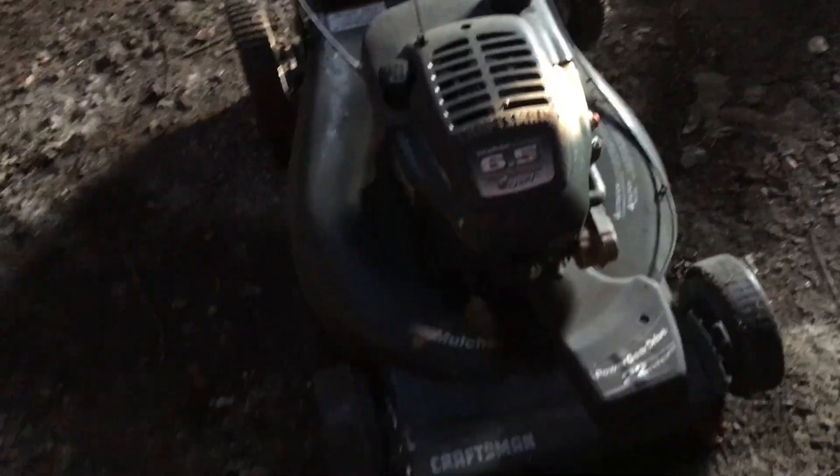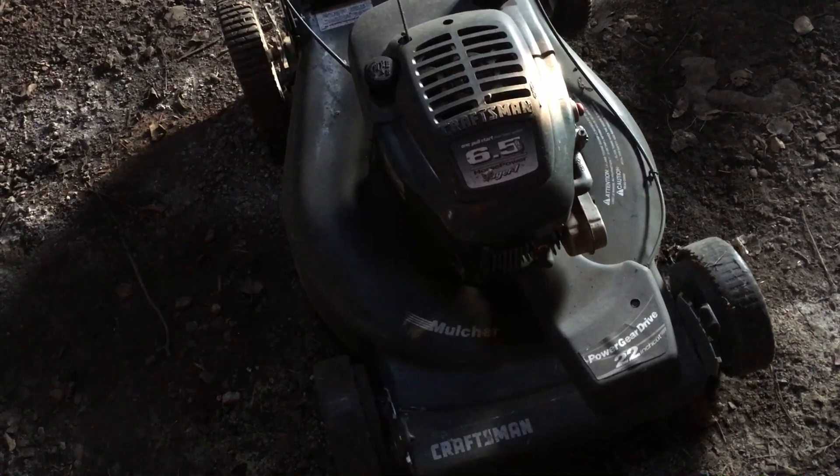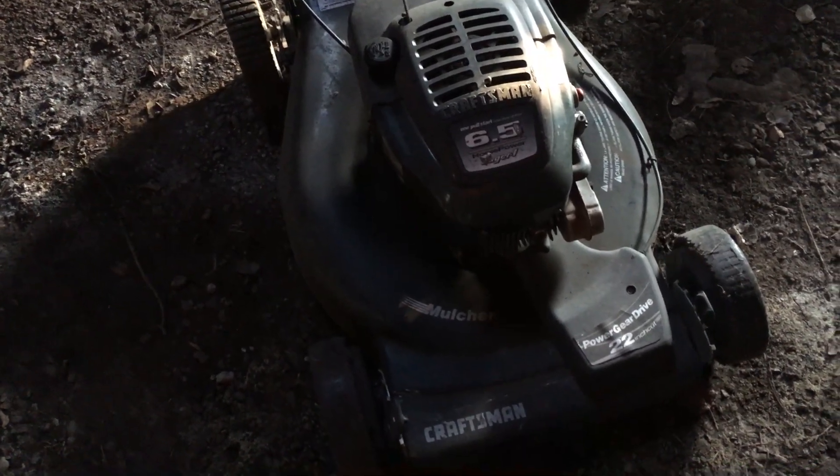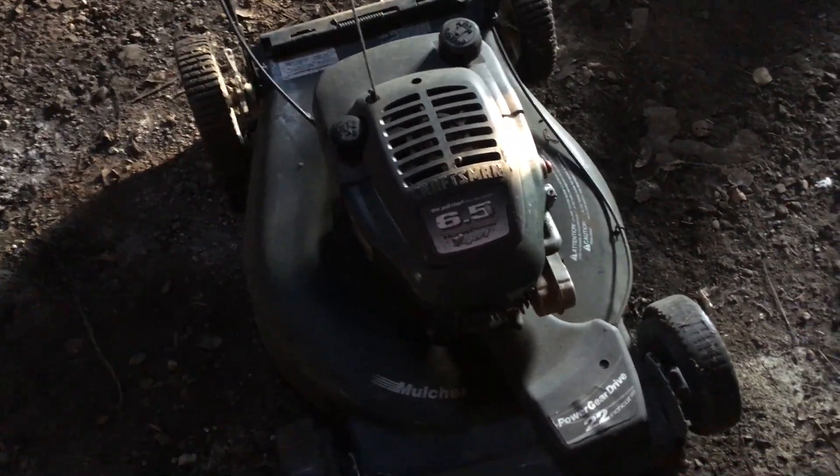That's 6.5 horsepower. I don't care about the drive — we'll disable that. You talked me into it, so we'll try this mower. It's a 22 inch, which is good enough. Let's go see if we can get this thing to start.